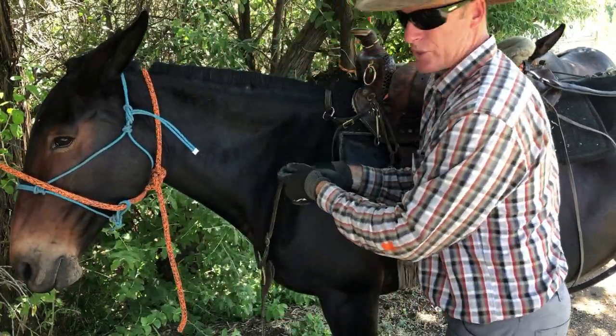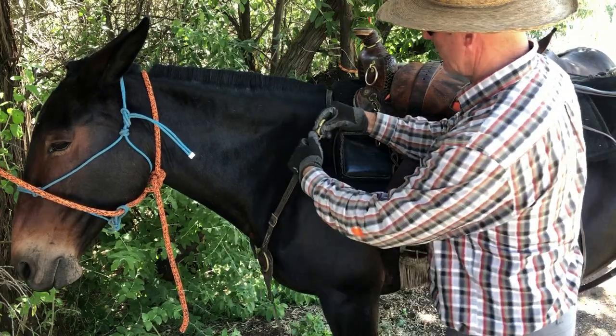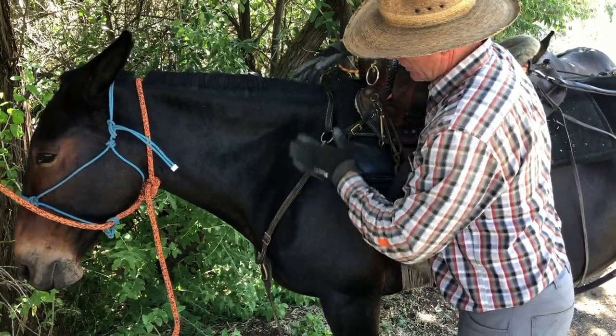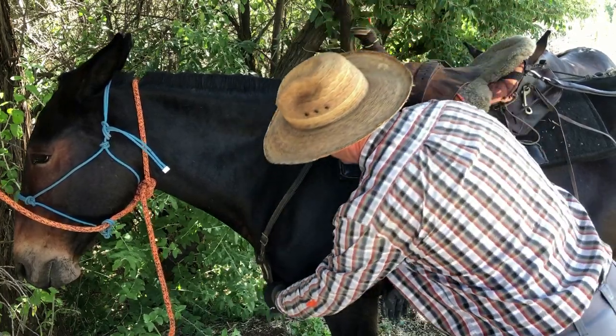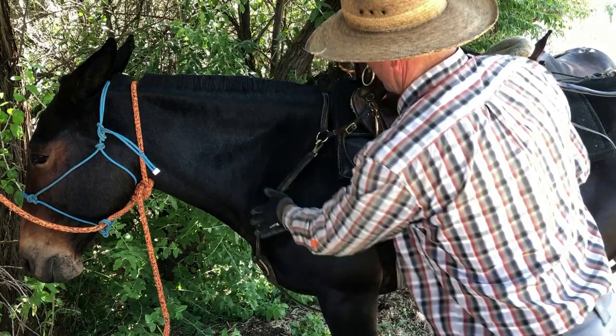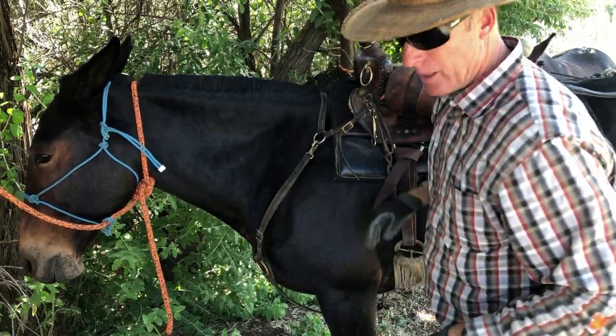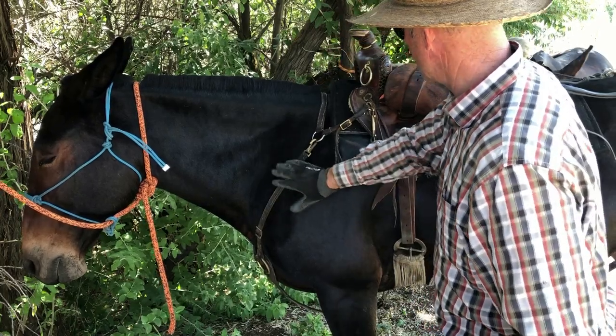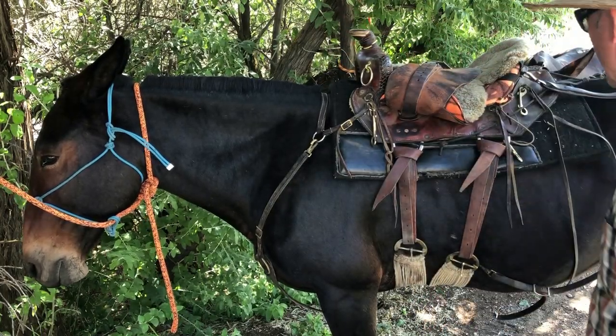The breast collar I use is kind of a tug style breast collar. It anchors right here on both sides, goes around her neck and then down under, and I'll hook that down there on the ring. It just goes over each shoulder, kind of like a tug on a workhorse as they're pulling through. That seems to work really well and keeps my saddle from sliding back.